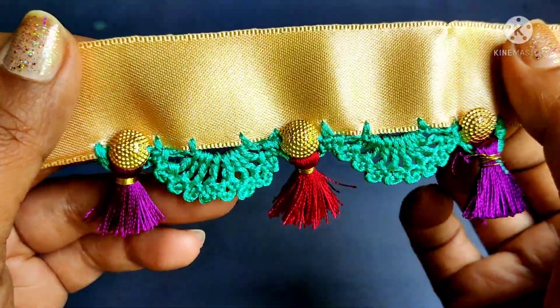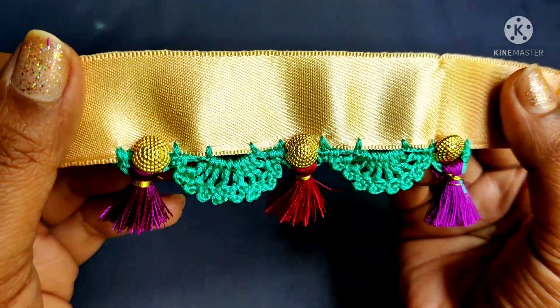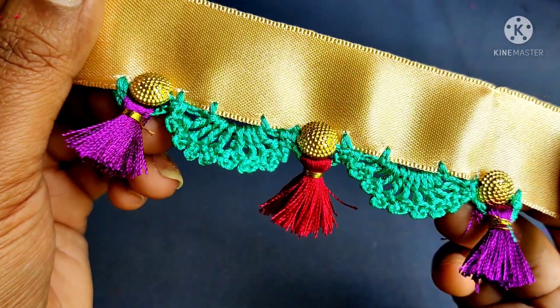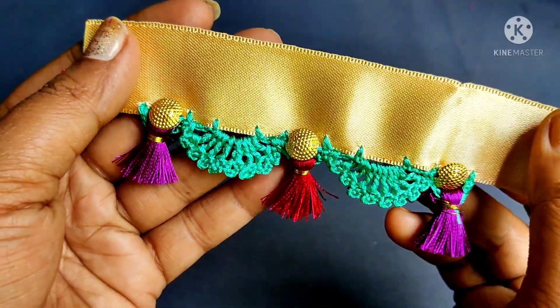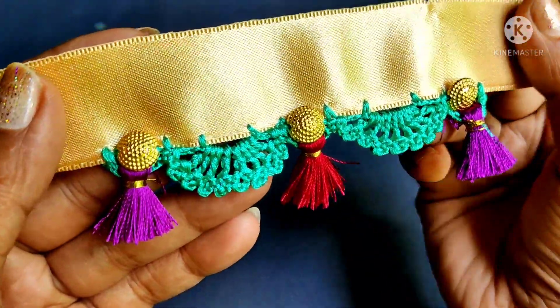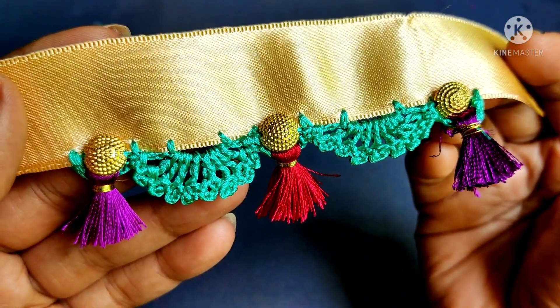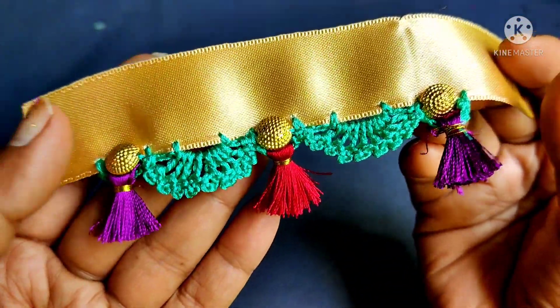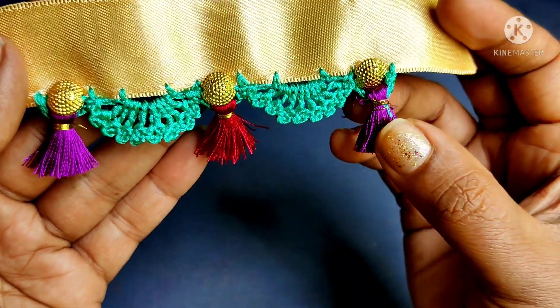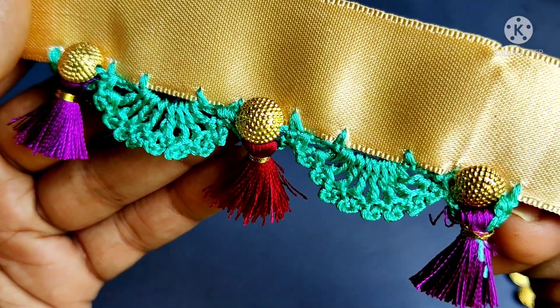Use the beads to cut the beads. Use a neat piece for the new will be used. Use a neat finish. Use the medium to use the whole inside. Use a neat finish. Use the ingenue and use it to use the tap.